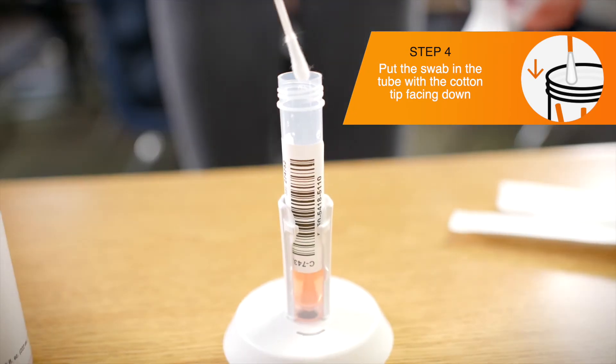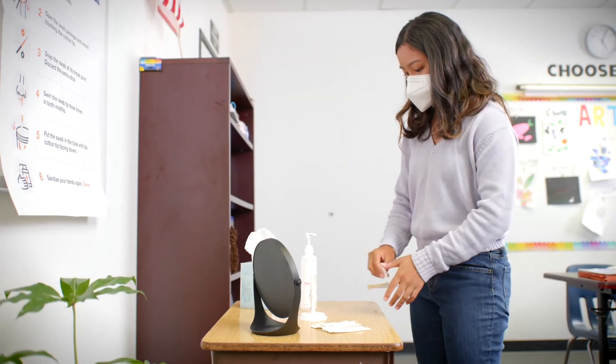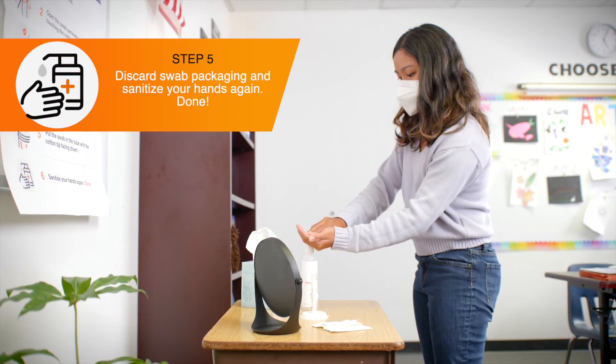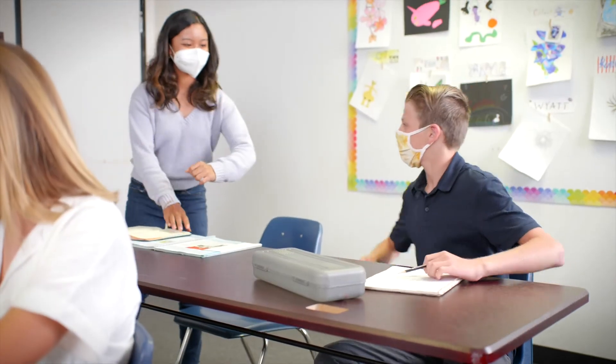There may be other swabs in the tube. Be careful not to tip the tube over. Discard the packaging in the waste bin. Sanitize hands again. Pull up mask to cover the nose and mouth. Participants can then return to their desk.